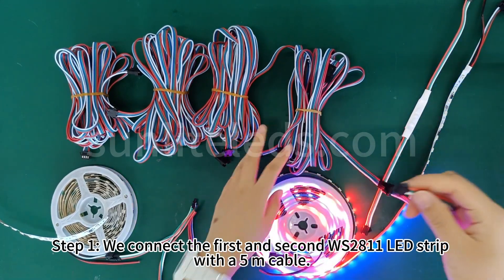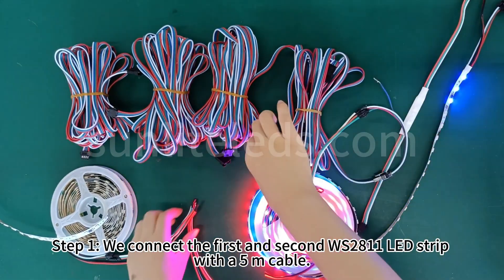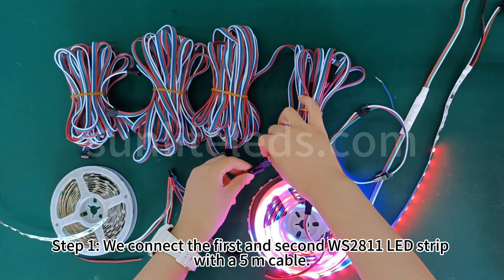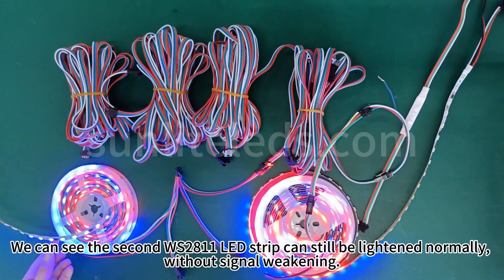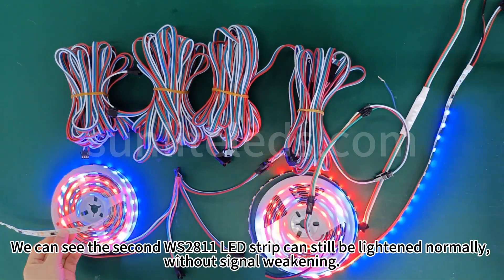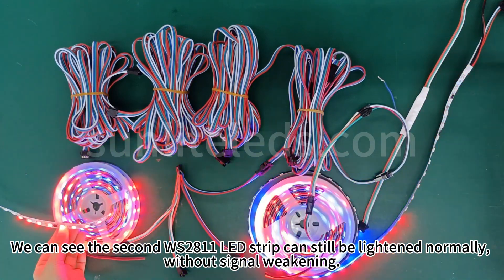Step 1: we connect the first and second WS2811 LED strip with a 5 meters cable. We can see the second WS2811 LED strip can still be lightened normally, without signal weakening.